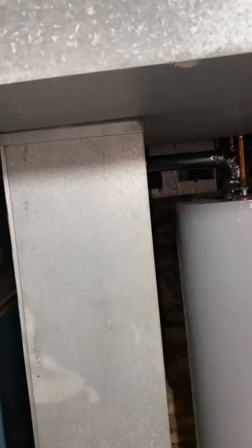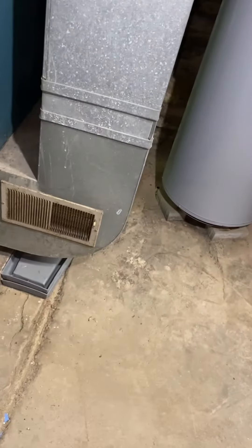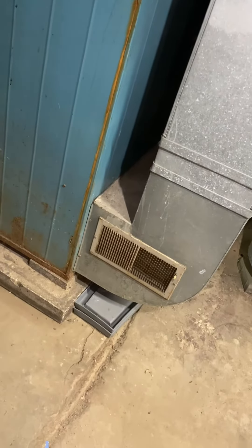The return drop will get replaced at 65 and a half inches — we'll do a 25 by 8 return drop. A new five-inch media cabinet will get installed as well.